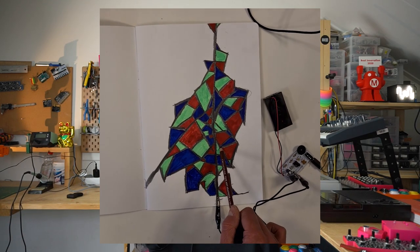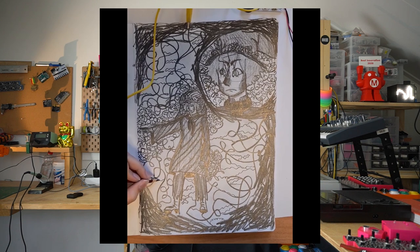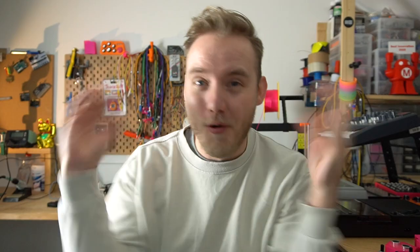Here are some examples some of my students made in one of my workshops. Wow!